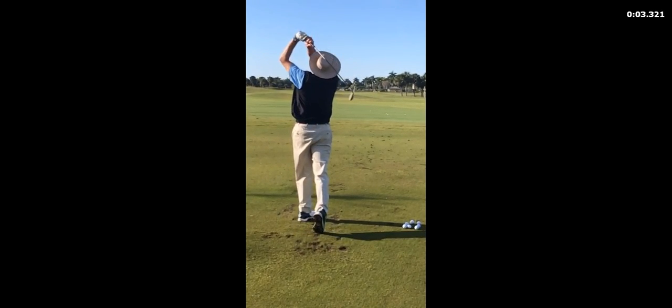Much, much improved. A lot of good solid shots — way more solid shots than we've ever had before. Keep up the good work.